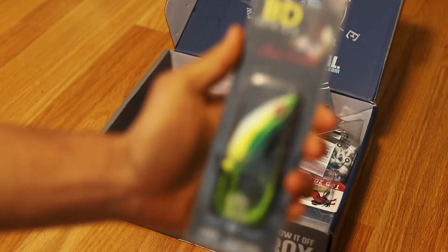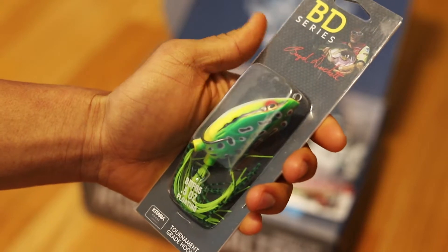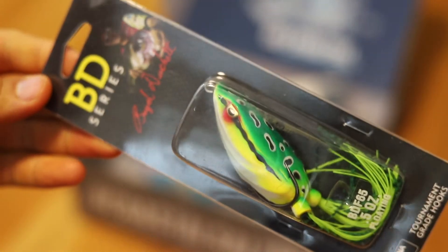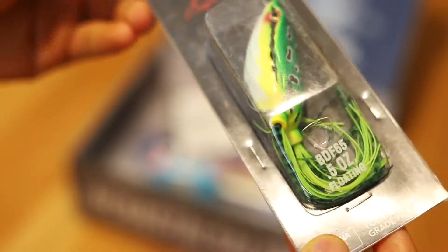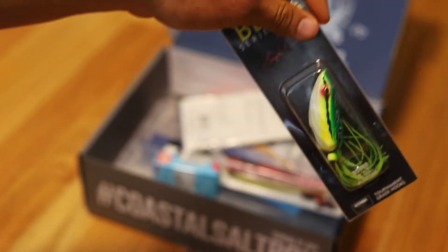Next up we got our BD Series tournament grade hooks. Looks like a 0.5 ounce floating frog. It looks like there's a two hook setup on the bottom, so it should float up in the water. There's a little weight in the back so the top floats up and you can skip it to mimic a frog.